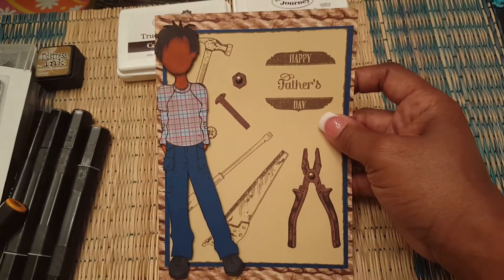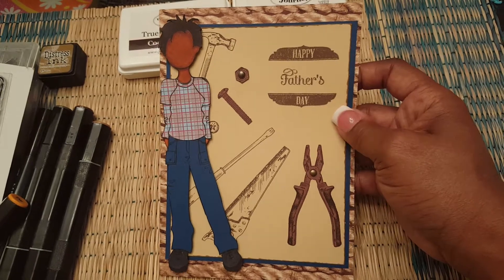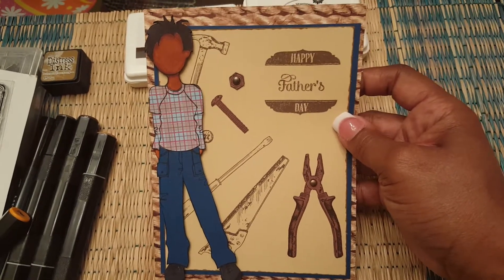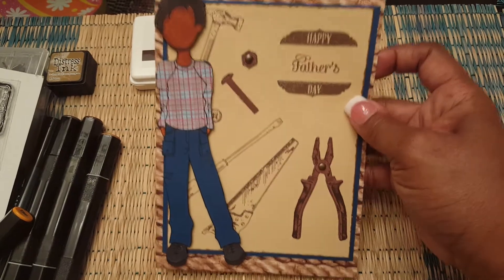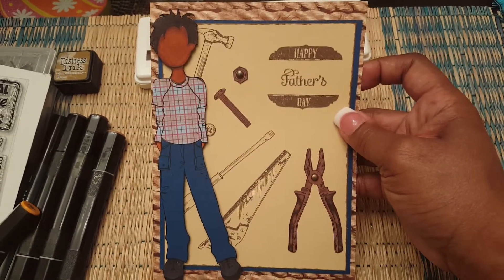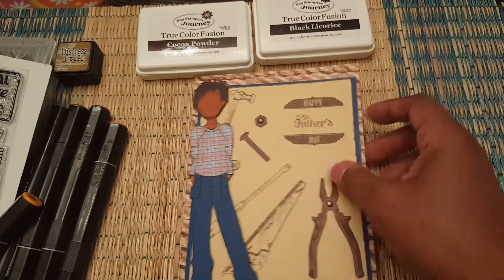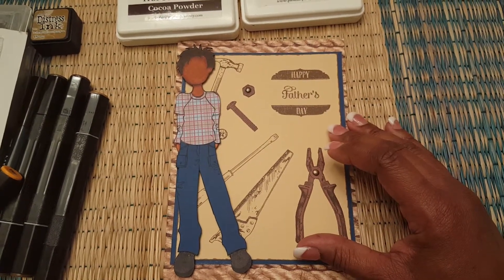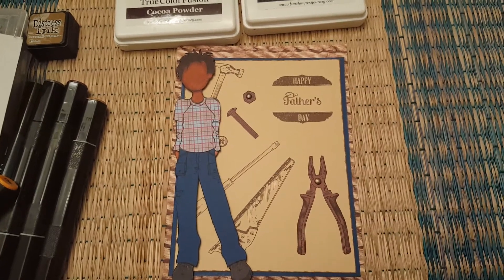This card is larger than an A2 size card. So if you like my card and my video, please give me a thumbs up, and if you haven't done so already, please subscribe to my channel and check out all the ladies that are part of this collaboration — they're listed in the description box below. Thank you for watching and have a wonderful rest of your weekend.